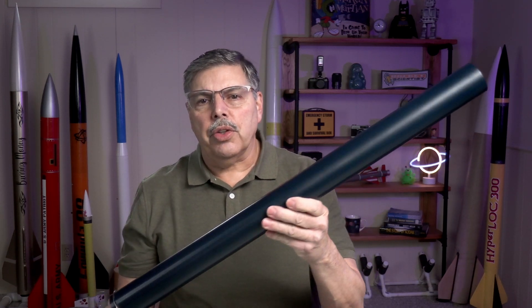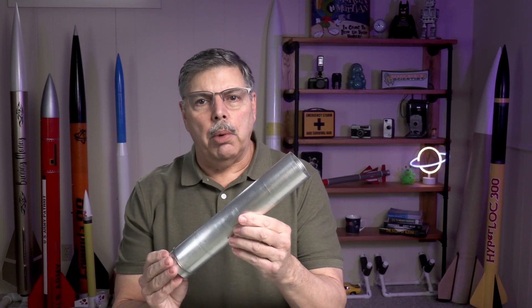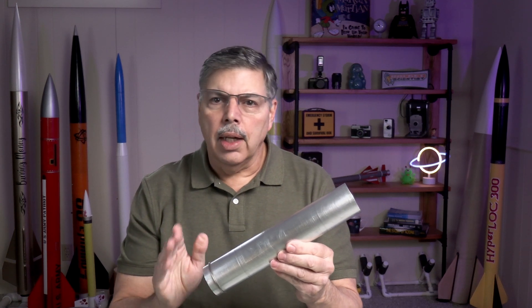Hey everyone, welcome back to the Rocketeer. I made 225 pounds of thrust on the sugar motor with Sorbitol. I made 330 pounds of thrust on this small case with fructose. Let's take a look.